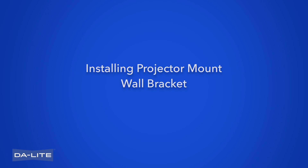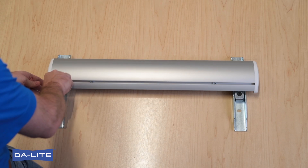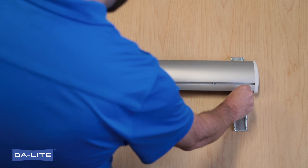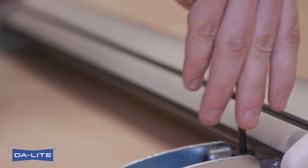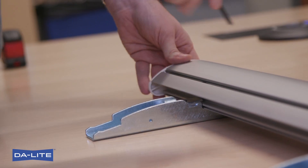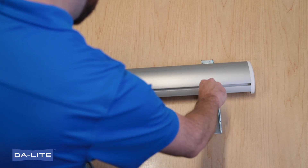Installing Projector Mount Wall Bracket. Loosen two flat-head cap screws on projector-mount wall bracket. Slide wall bracket uprights to corresponding width of studs. Tighten two flat-head cap screws on wall bracket.